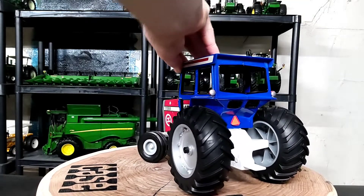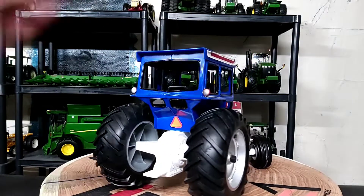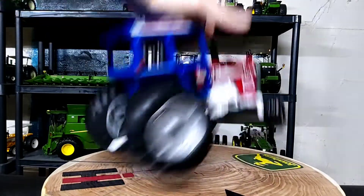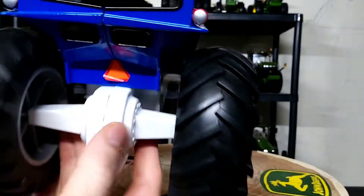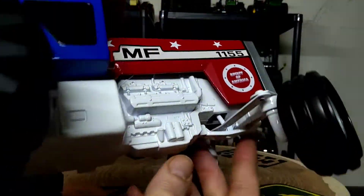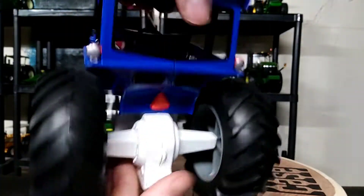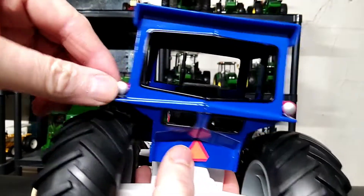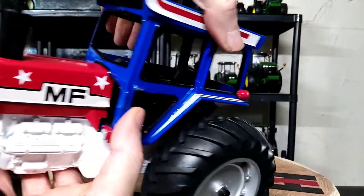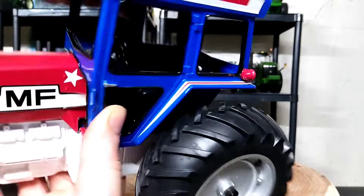This decal right here was peeling a little, but I've been applying some pressure and it seems like it's going back on nicely. There are your axle housings, rear end, engine — all that front axle area is all white, which is the white part of the red, white, and blue. There's your slow moving vehicle sign decal, some work lights on the fenders, and the cab is all blue with white and red striping. Looks pretty neat.